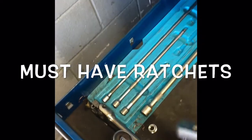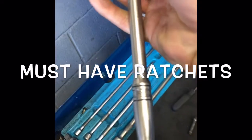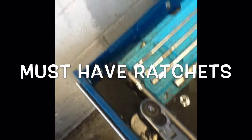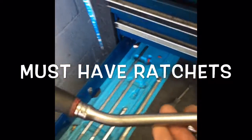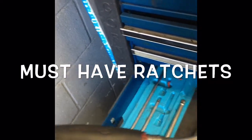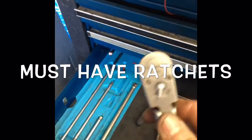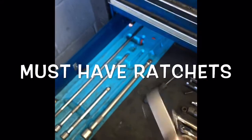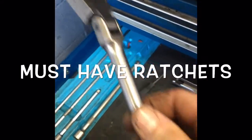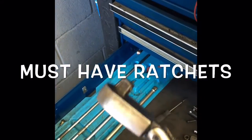You need a flex head. This one happens to have a straight handle. And I have another flex head one, also a Snap-on, that actually has a little 45-degree bend in the handle. You can see it's very well used and worn, but that's why you need to buy quality tools — because I use these every single day and they stand up to the wear and tear, and they have a great warranty.